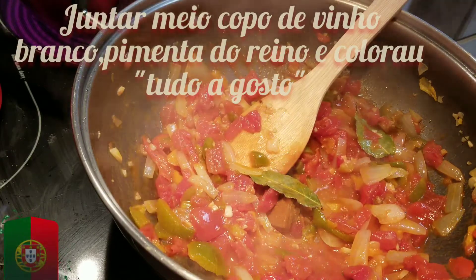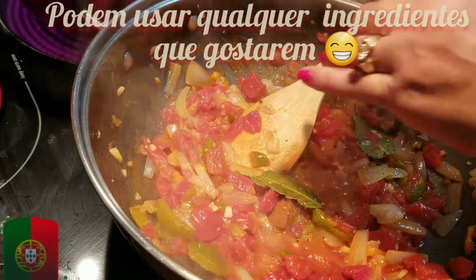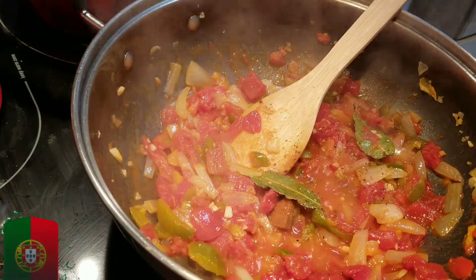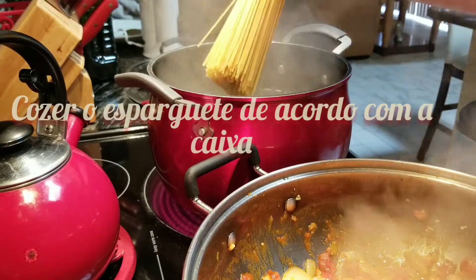I also add half a glass of white wine. Some pepper to taste — black fresh pepper. And paprika. You can use whatever you like the best. That's how I do it.